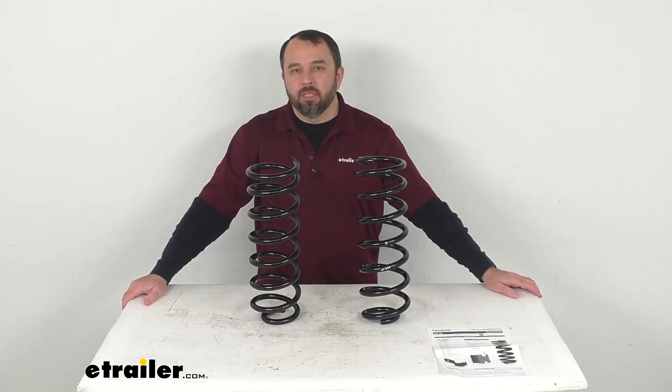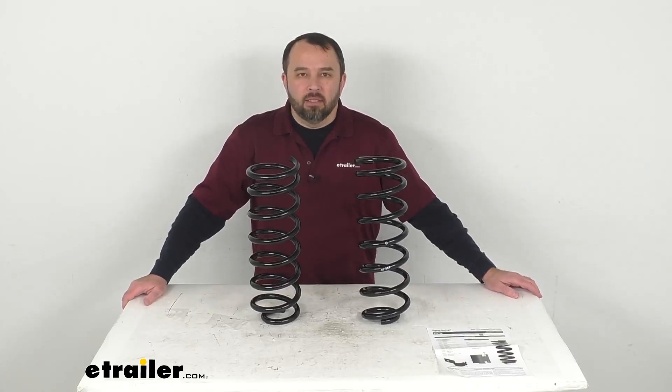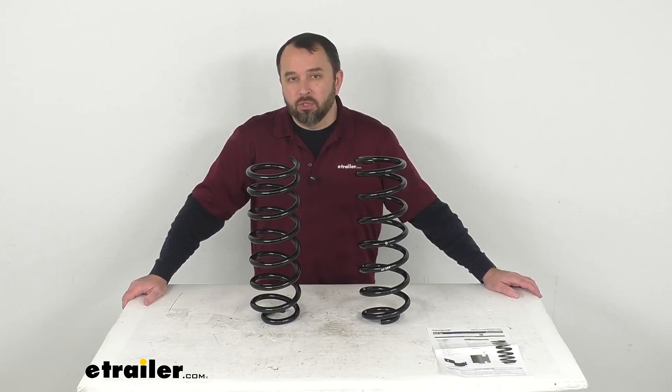Hi everybody, Andy here with eTrailer.com. Let's take a look together at the Super Coils Rear Axle Custom Suspension Coils.